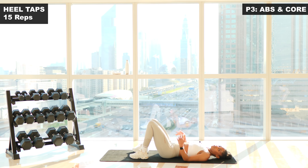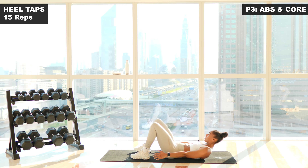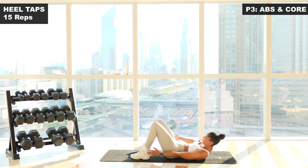Feet are flat — go straight back into those heel touches. Fifteen reps. Three, two, one, let's go. One. Two. Emphasize the move. Three. Four. Five. Six. Seven. Eight. Nine. Ten. Eleven. Twelve. Thirteen. Fourteen. Last one. Fifteen.